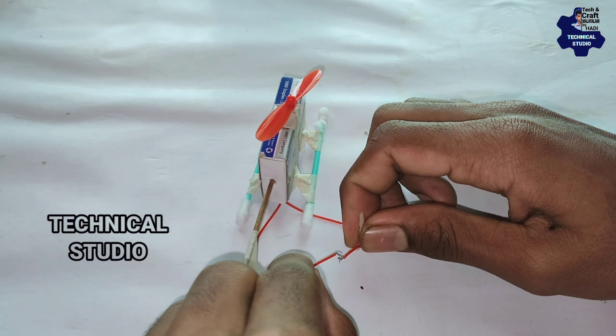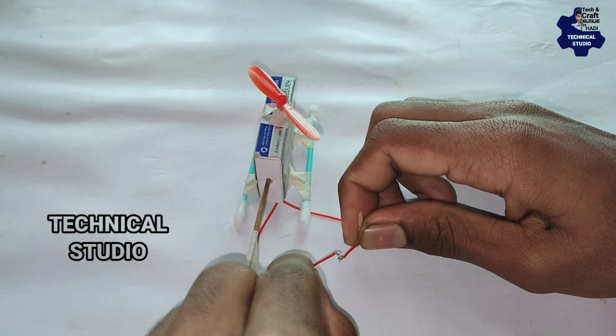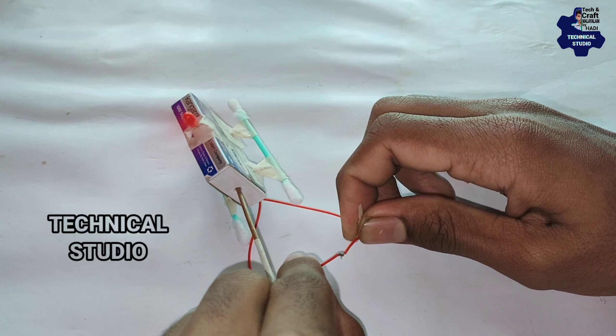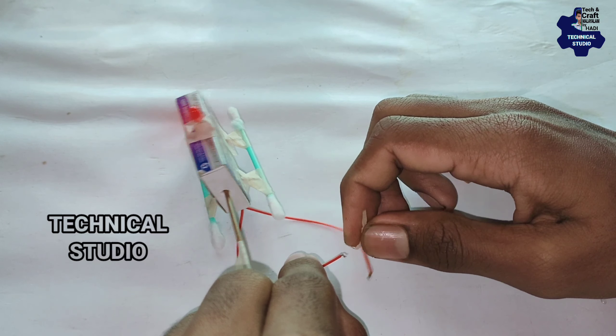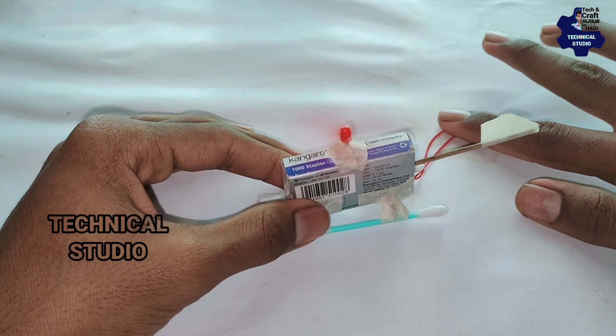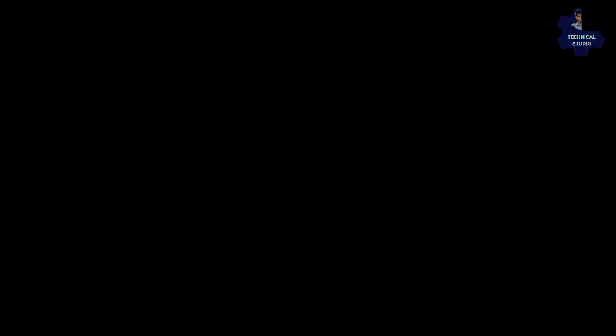Now we are going to do a short one and make it easy. We are going to make it easy.